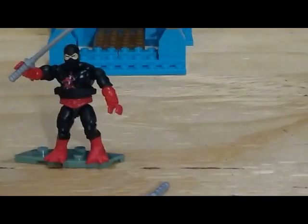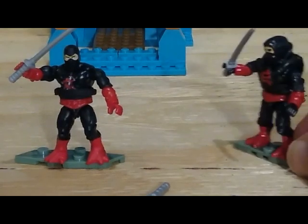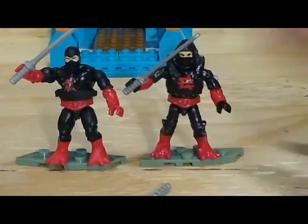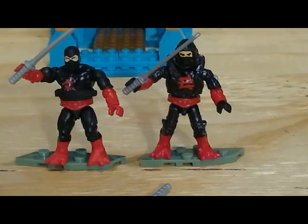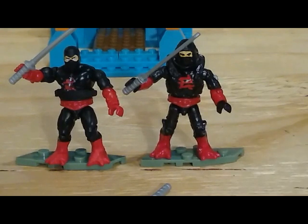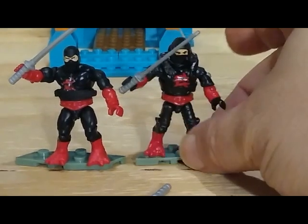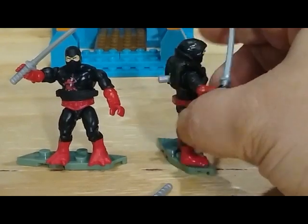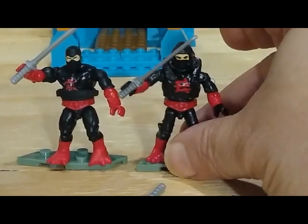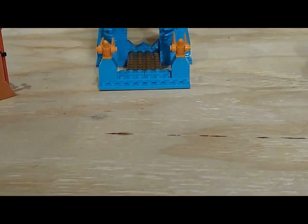A quick comparison — I know it's not fair — but here is my custom Ninjor that I made a year or so ago when I started this line. In my opinion, I like my Ninjor better; he's just a little bit more beefed up because I used Halo pieces and such. I know it's not a fair comparison, but I just wanted to show off my Ninjor again — the real reason I bought this set.